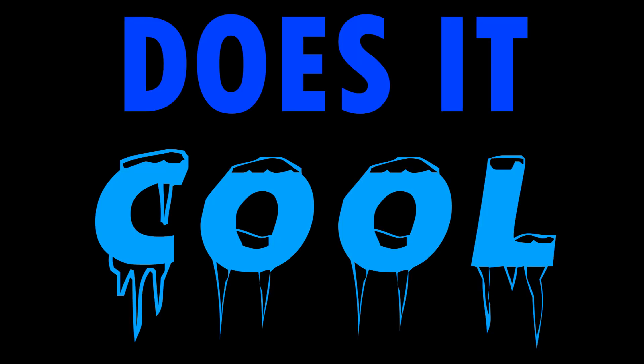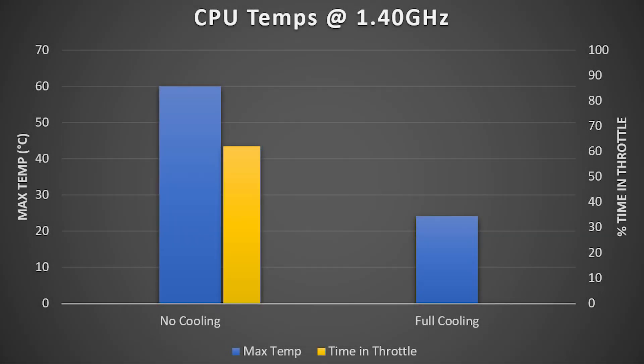The real big question is: does it cool? Yes, very much so. On 100% CPU load, my base temps without cooling at 1.4 GHz turbo — which was stock — came out to a max of 60.1 degrees, causing the system to spend about 62% of its time throttled at 1.2 GHz. But when the cooling blocks were attached and the loop was active, the temperature dropped way down — far more than I thought. We actually reached 24.1 degrees Celsius, and it never throttled once. That's a 61% reduction in temperatures — amazing!